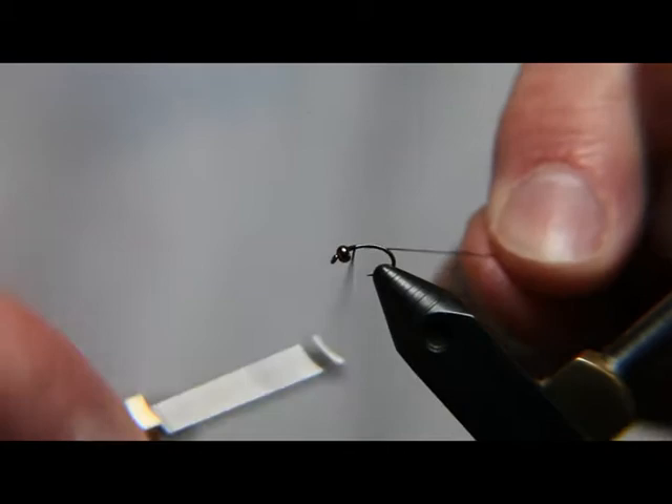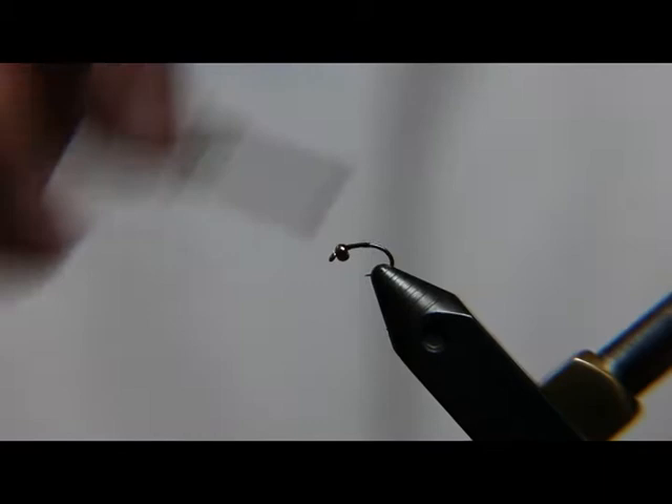First, I like to start the thread. I'm going to tie this on a curved hook, so I like to take the thread down around the base of the curve.